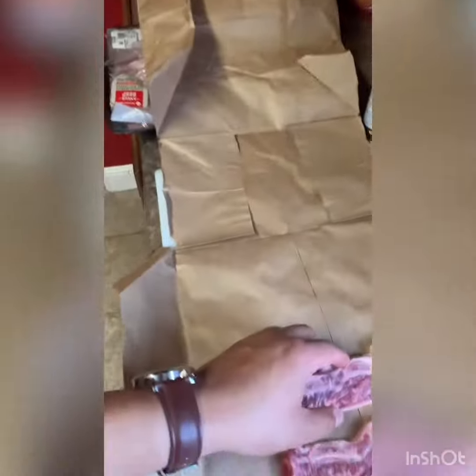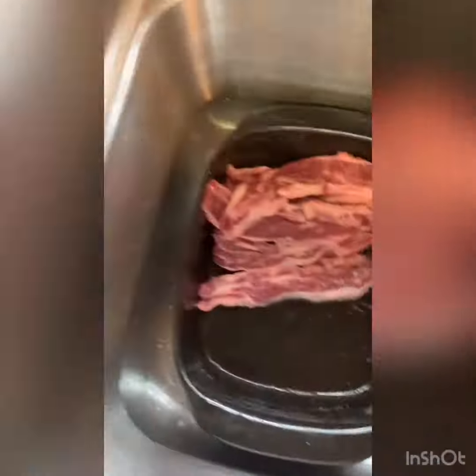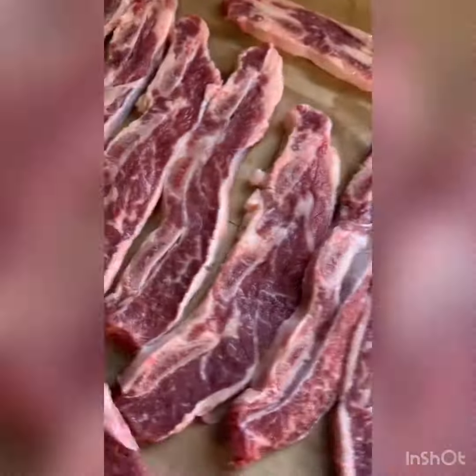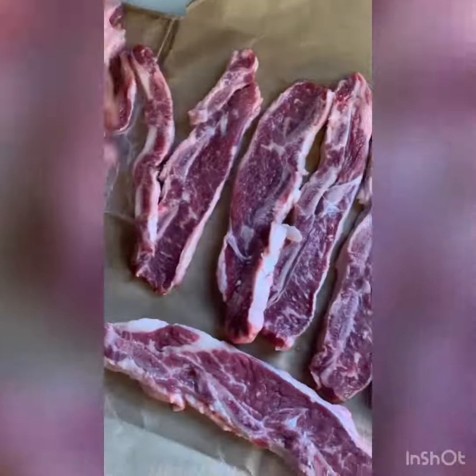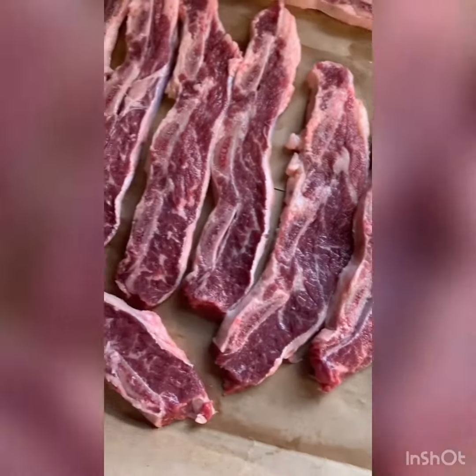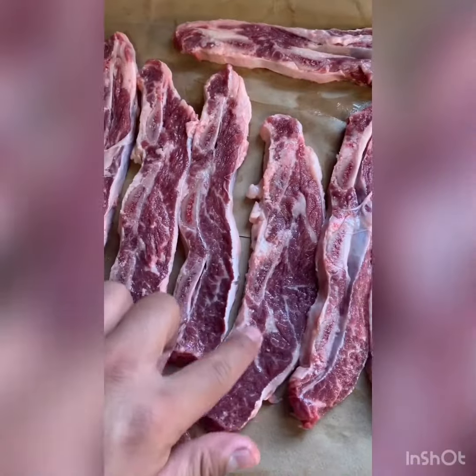I just cut up a paper bag I got from Aldi's and I'm just gonna pat them dry here. You can see how marvelous the marbling is — this is gonna be real good on the grill, it's gonna bring out all the natural flavors. Look at that.